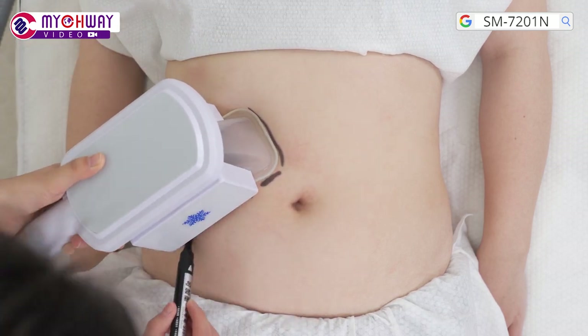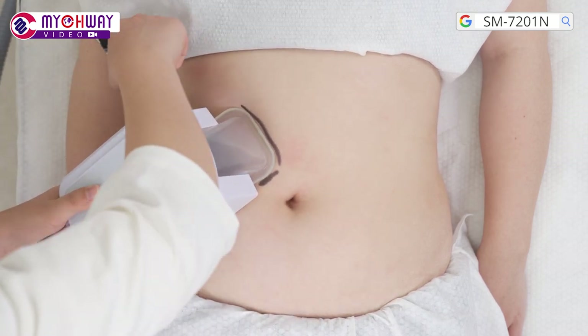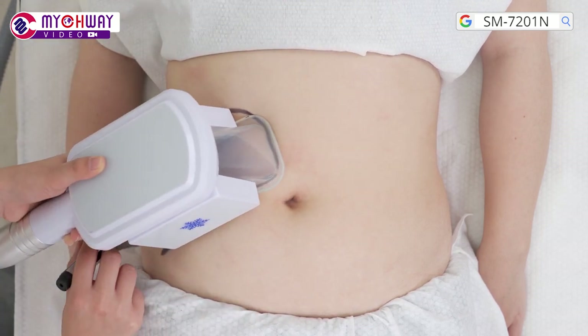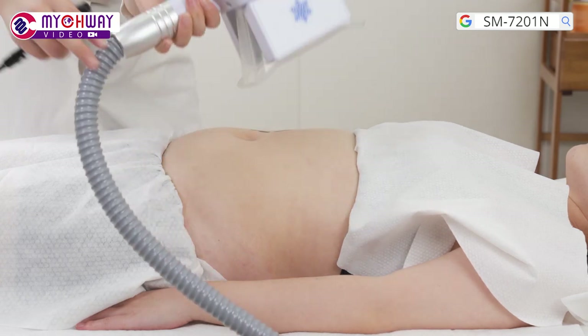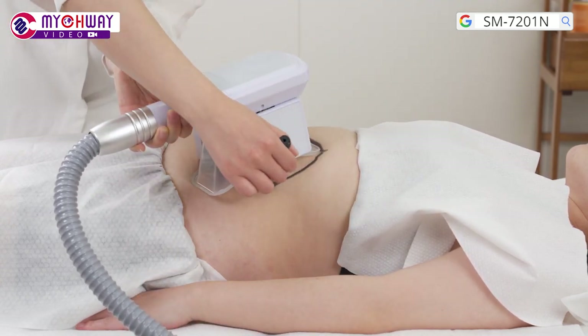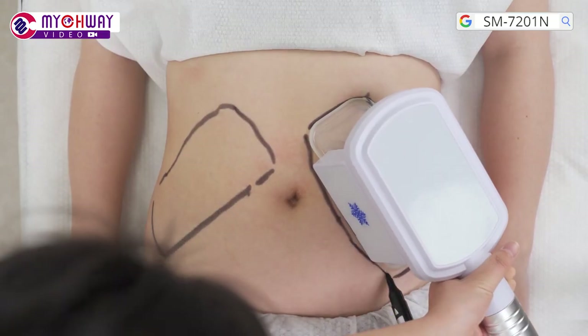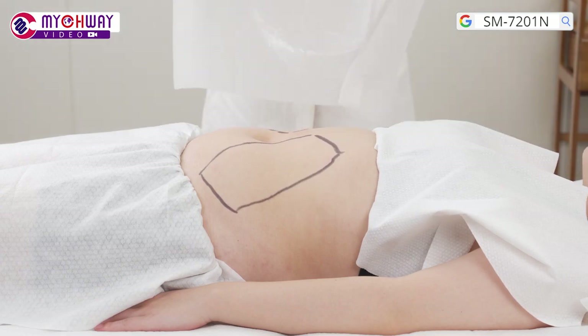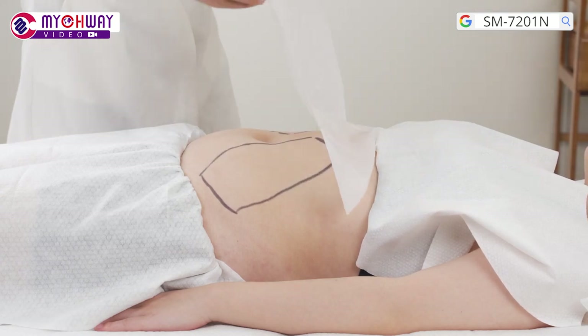Let the treatment receiver lie flat. Put the handpiece on the fat area of the abdomen and use a marker to mark out the target area. Apply the dedicated antifreeze membrane to the tissue.